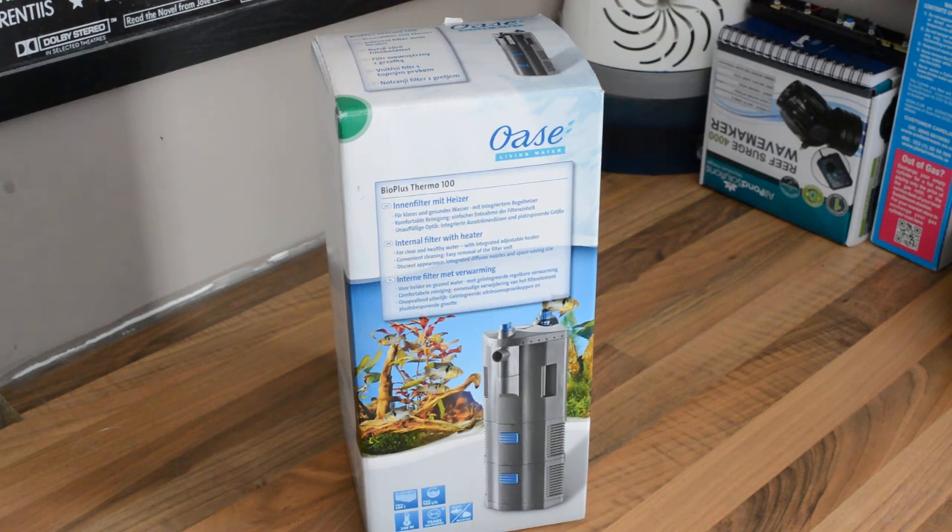So I've bought an Oase Bio Plus Thermo 100. It's got a built-in 100-watt heater, a 500-litre-an-hour pump, it can be turned into a couple of spray bars or just a jet, and it's got two sponge canisters on the bottom which come out for easy cleaning.